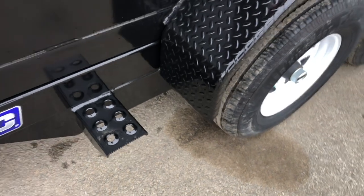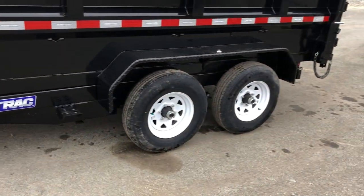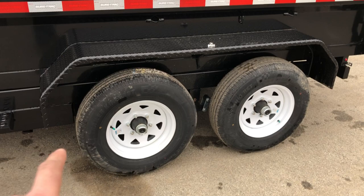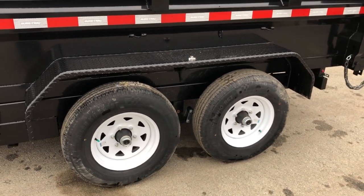New for 2019 is the new punch plate side step, which gives you nice traction going up into the bed of the trailer. Double-broke fenders are standard equipment — instead of a single brake, the double brake on the fender gives extra strength and rigidity.